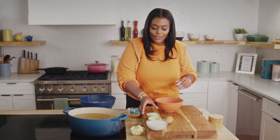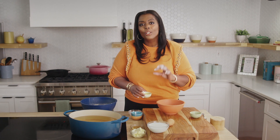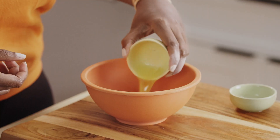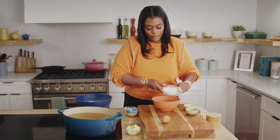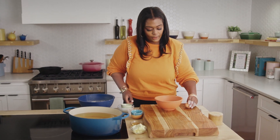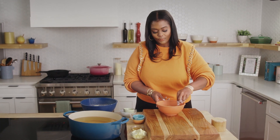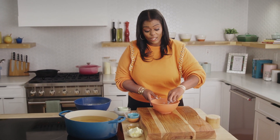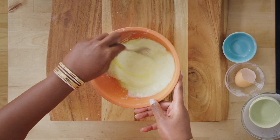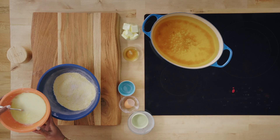Now we're going to add our wet ingredients. We have our onion, and the onion adds moisture. I wouldn't really leave it out, but if you're not an onion person, just get it really fine if you don't like to bite into onions. The butter, buttermilk, and our egg. We're going to mix this all together. You know what would be really good in this? A little bit of cinnamon. This is just the base, and you can always add things to it. Look at how quickly this came together — we have all of our dry, and we're going to incorporate our wet.